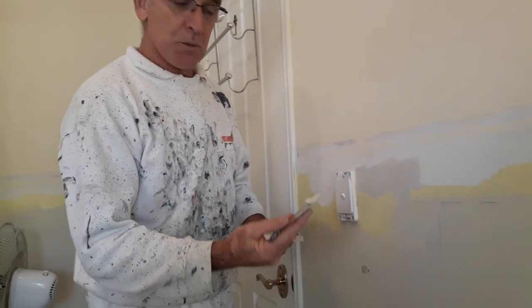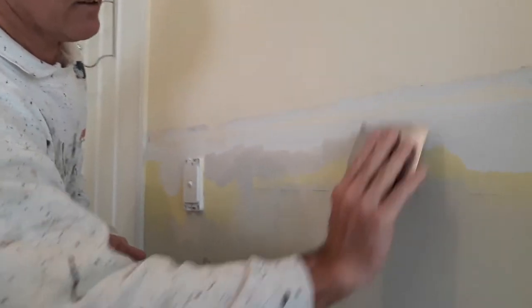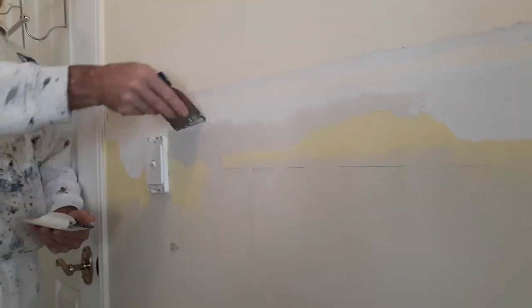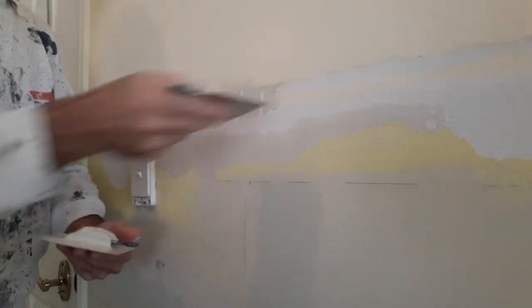First off, get a generous amount of plaster on your big knife. Get some on the smaller knife and just wipe it down the edge that you're filling. Do the same process for the top, and empty the blade onto the wall.